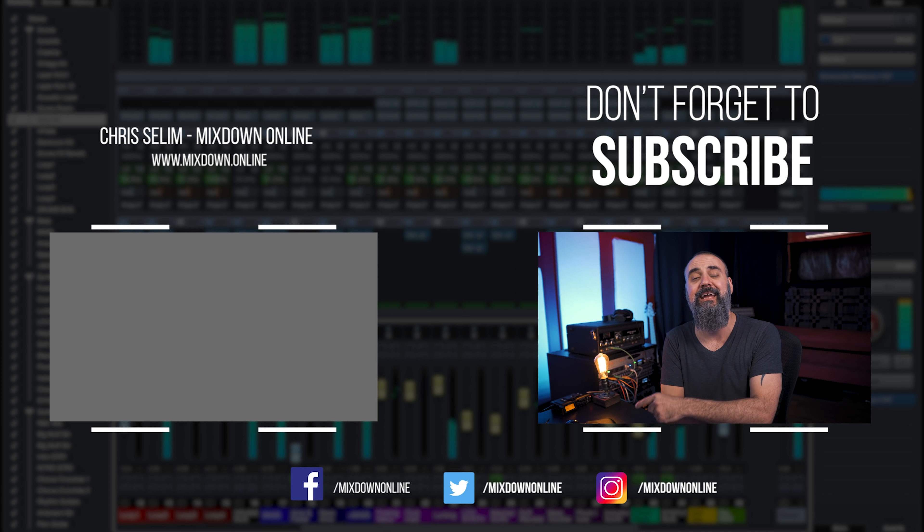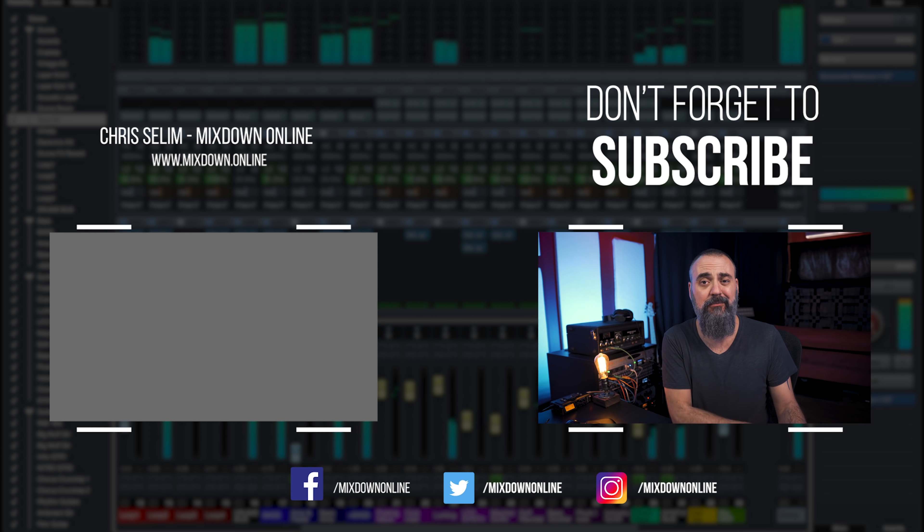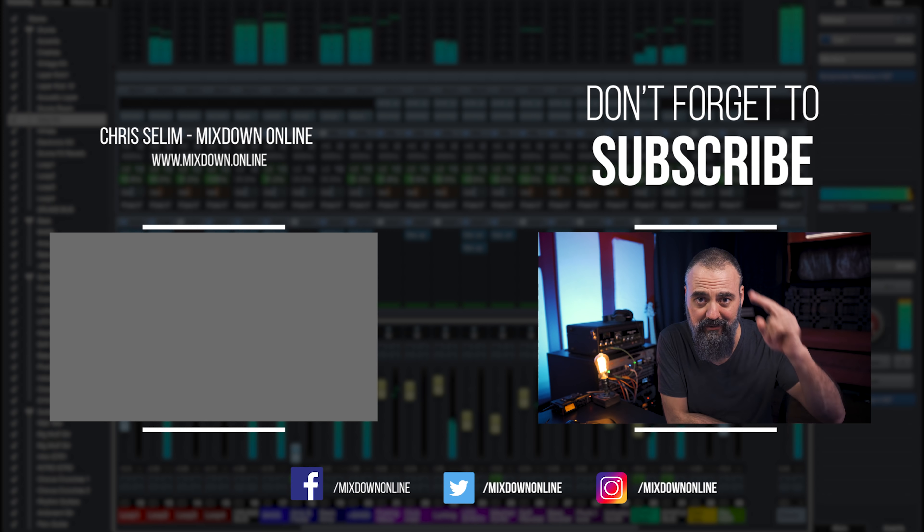The first thing we need to do is identify and monitor how the mid-range sounds. You may know about the Yamaha NS10 studio monitors — this is an actual NS10 speaker. Or the Auratones — this is an Auratone-like speaker which will focus, like the NS10s, more on the mid-range. You're not going to get any sub-bass frequencies or super high top-end with these speakers. That's why a lot of mixers tend to have a pair in their studio to monitor how their mixes sound in the mid-range. If you don't own a pair of NS10s or Auratones, we can actually mimic the same type of result in our DAW, and this is what I want to show you today.